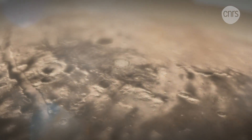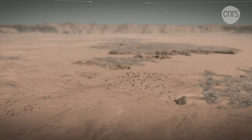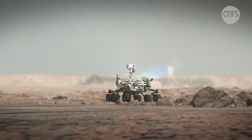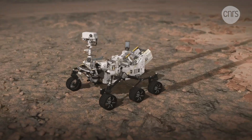NASA's new rover, Perseverance, is the best chance for planetary scientists to answer this question. It has landed in Jezero Crater, a former lake that offers great geological diversity and which may have preserved signs of past life. Its main mission is to collect samples that will hopefully be brought back to Earth in 2031, in order to undergo thorough analysis.